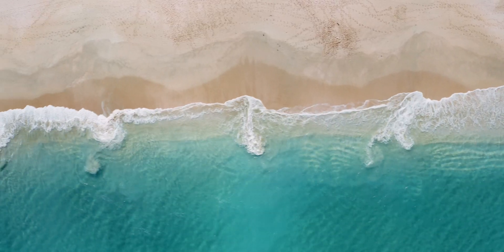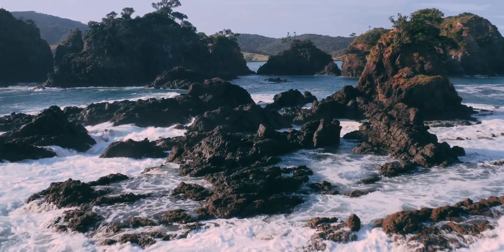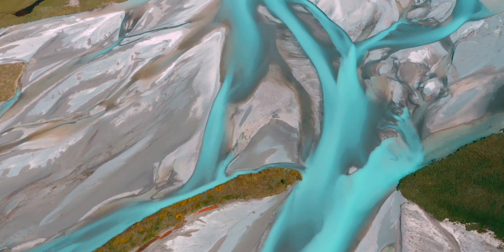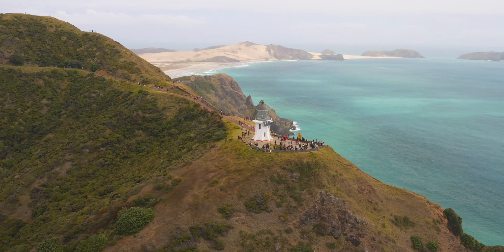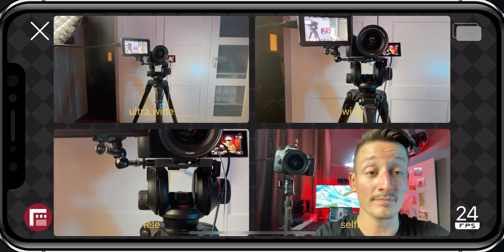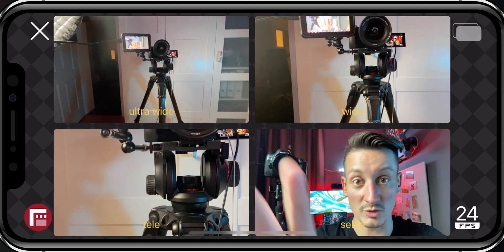What up guys, welcome back to another episode. My name is Eddie Baer and first of all happy new year to you. I know I've been absent on YouTube for the past weeks but there is a good reason for it — I've been traveling New Zealand for 4 weeks straight. But I know you're not here to learn about New Zealand, you're here to learn how you can record on both sides of your smartphone with one little app at the same time.